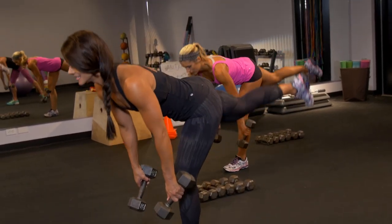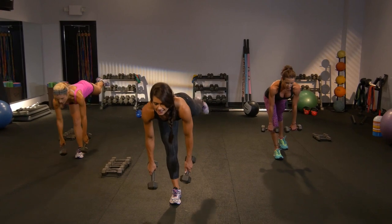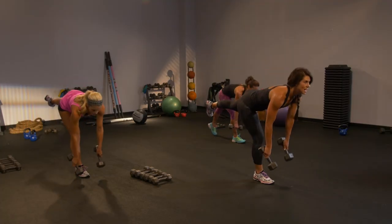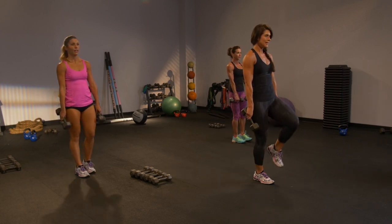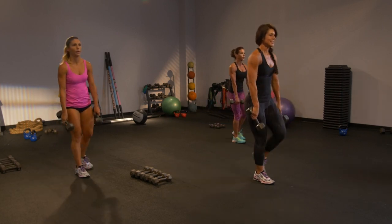We've gotta do this on the left. Plant the left and go — you gotta find it quickly. Squeeze. Drive. Now don't let that chest drop forward. Keep it nice and tall.